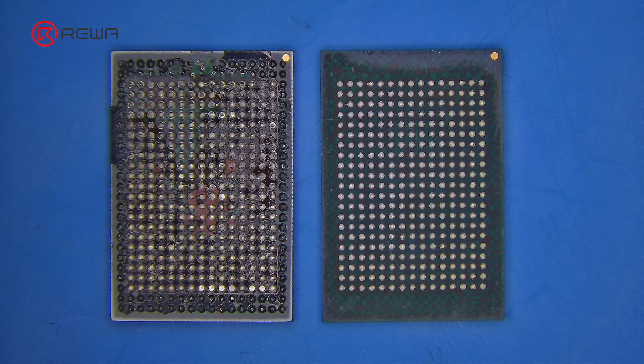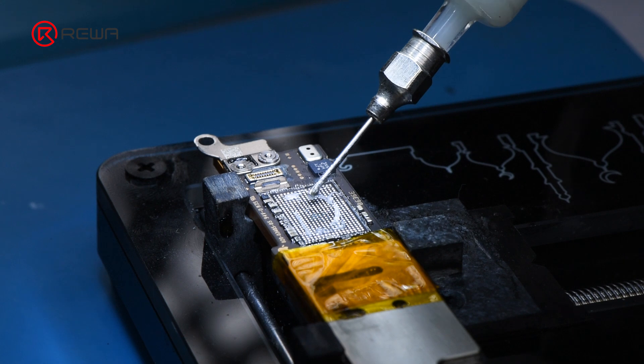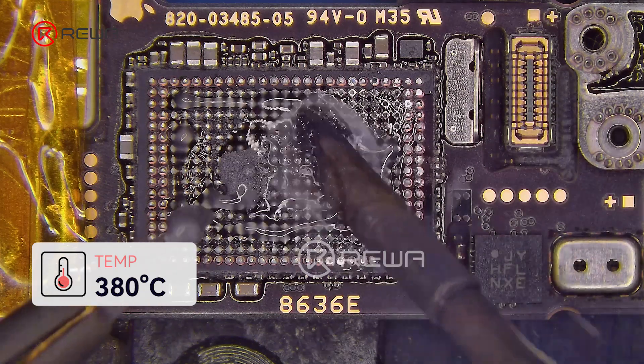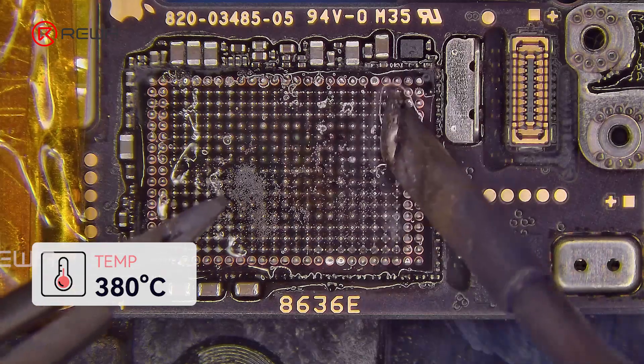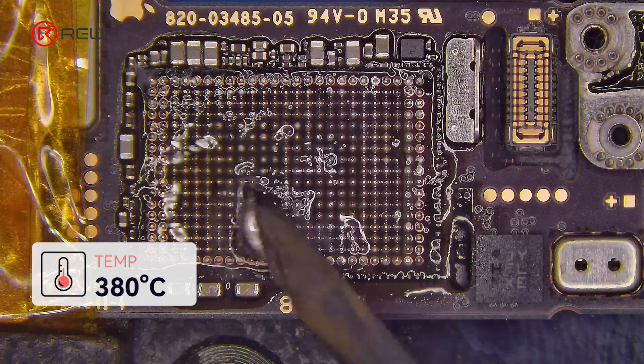Cranking it up to 400 degrees Celsius to lift the chip with a spudger. We noticed NAND chips are cross-compatible among iPhone 16, 16 Plus, and 16e. We quickly located the 512GB chip for replacement. Now let's clean the motherboard pads. Take a little mid-temp solder paste to neutralize the high-temperature solder paste. Scrape off old solder with a 380 degrees Celsius soldering iron.